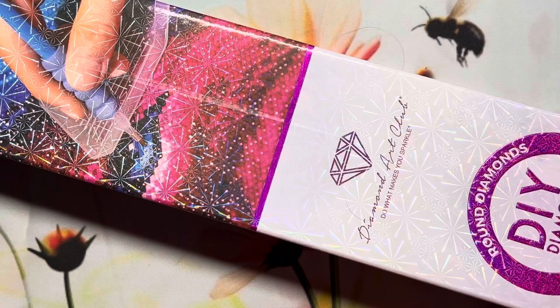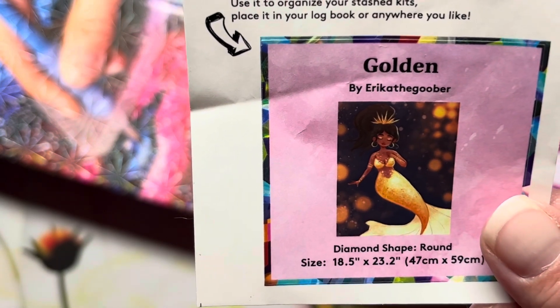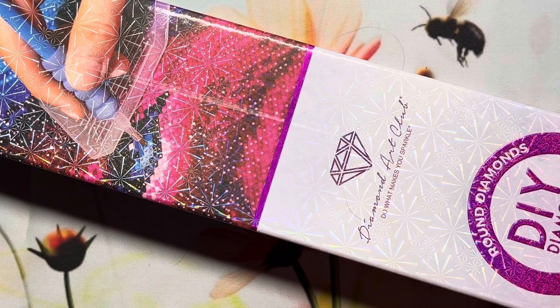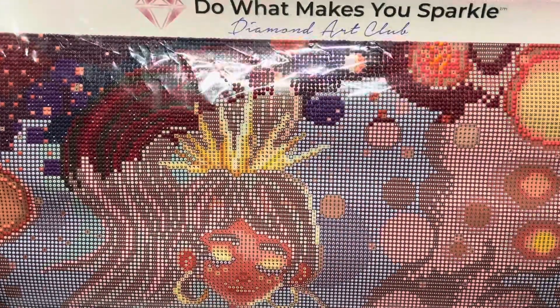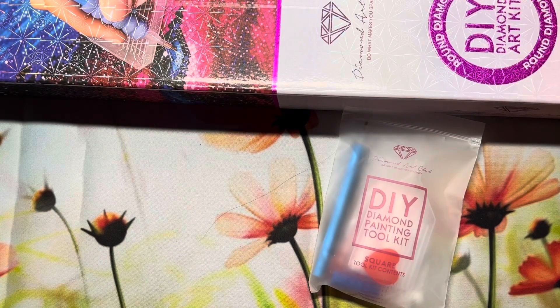The first one I'm going to show you is "Golden" by Erica. They are round diamonds and I paid $39.99 for that one. It came with the old set of the toolkit, which I'll show you in a second. I have started this one — just this top part here. I've really worked on it a few days now, a little bit here and there.